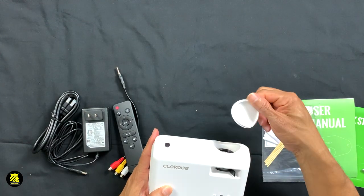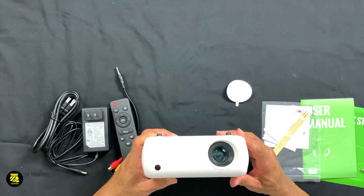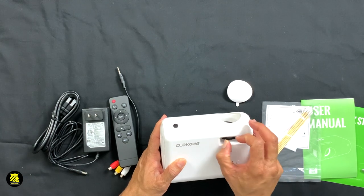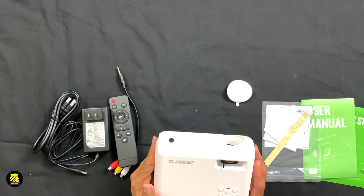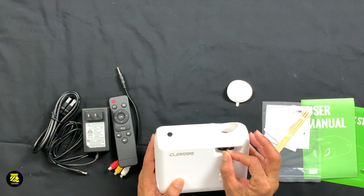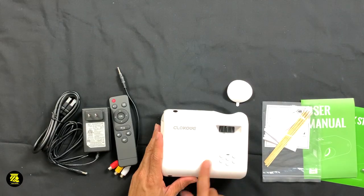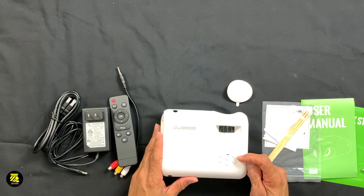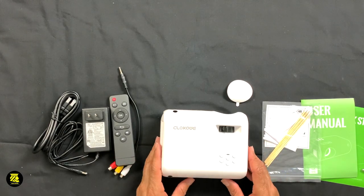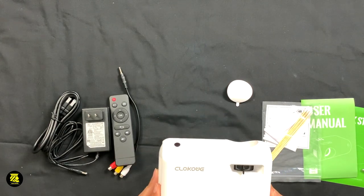If we take off the lens cap, we can see the lens inside. This is the sharpness and focus adjustment. When you project it on the wall, you want to adjust it to make sure it's focusing and dialed in to the right sharpness you desire. When we look on top of the unit, we see the power to turn it on, an OK button, an S button, rewind, fast forward, and undo — so you can control it right here on the projector itself.